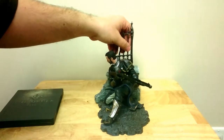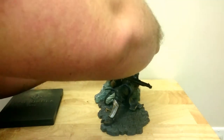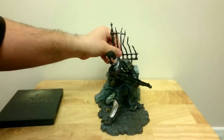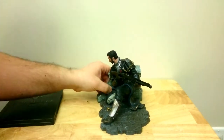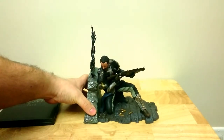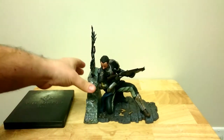It comes with a little gate here. Let's go on this side, let's go on the other side. It's made out of a sort of rubber. This statue is called Galahad Under Fire, if I remember correctly.